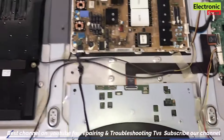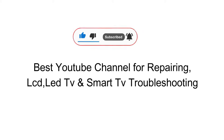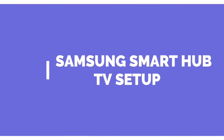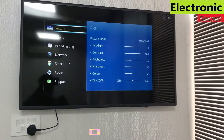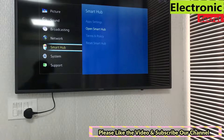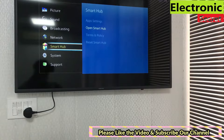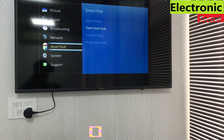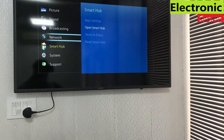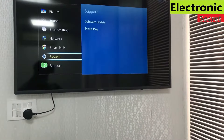Welcome to Electronic Secret, YouTube's first smart TV repairing and troubleshooting channel. Don't forget to subscribe, like the video, and press the bell icon for notifications. Today's video is about a Samsung hotel-grade smart TV with Smart Hub but no built-in apps or Play Store. I'm going to show you how to install YouTube, Netflix, and any other apps on Smart Hub, so stick to the video till the end and don't skip any part.